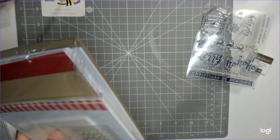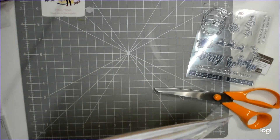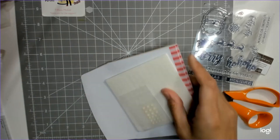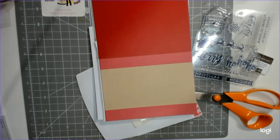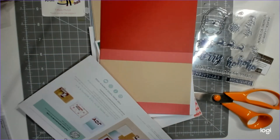Again with the Paper Pumpkin, you can follow the directions exactly, you can make them your own, or you can also go online to the Paper Pumpkin community and see all the alternatives that people did with the kits. I saved my chipboard — it's a nice thick weight chipboard.